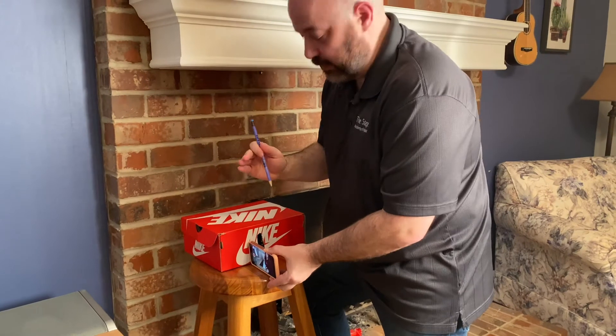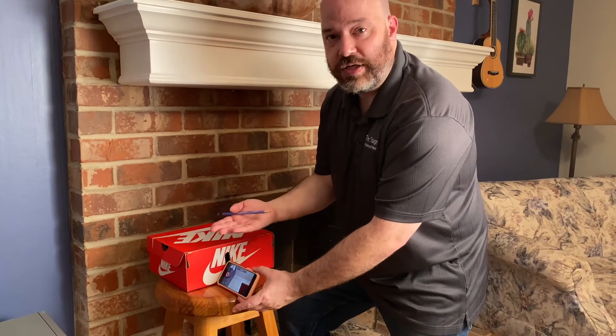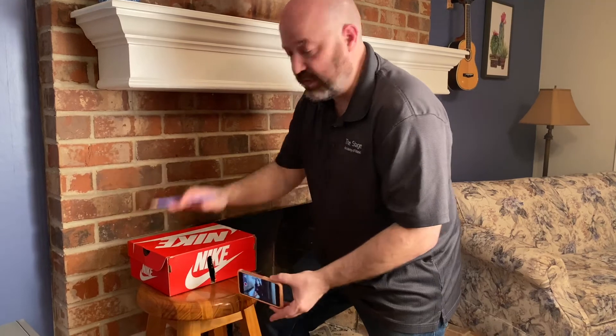This is why you need a holder — because all the cell phone holders, like those little suction cup things, they all hold it back. Well, now you're looking at the ceiling. So you're actually going to have to tilt your camera forward, which most holders will not do. That's why we're making one.